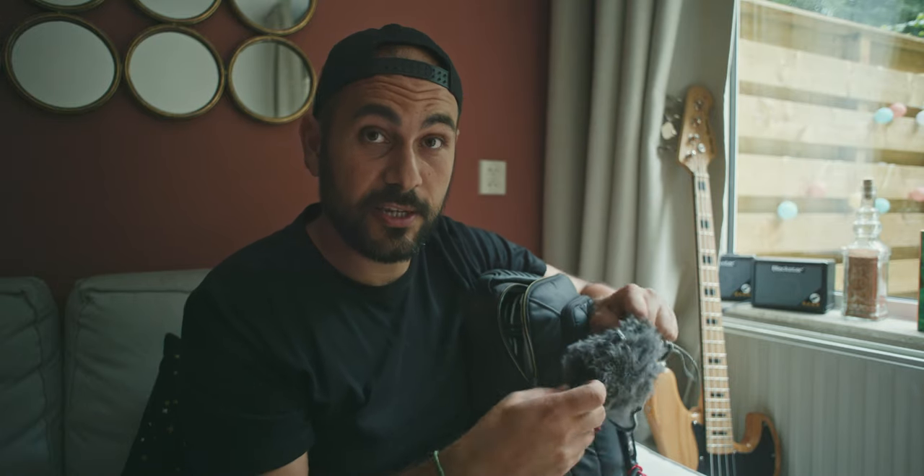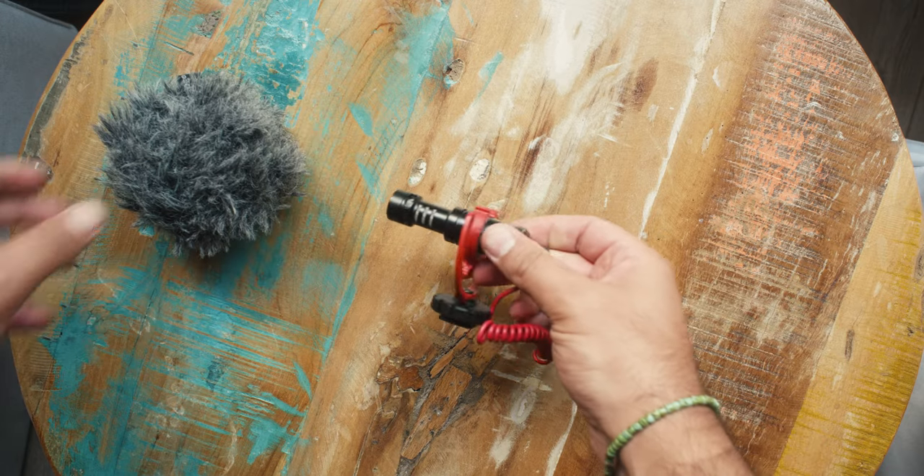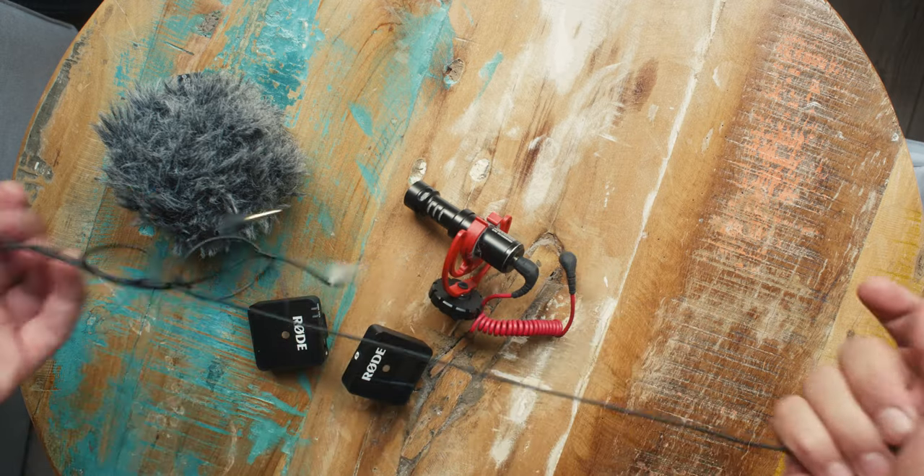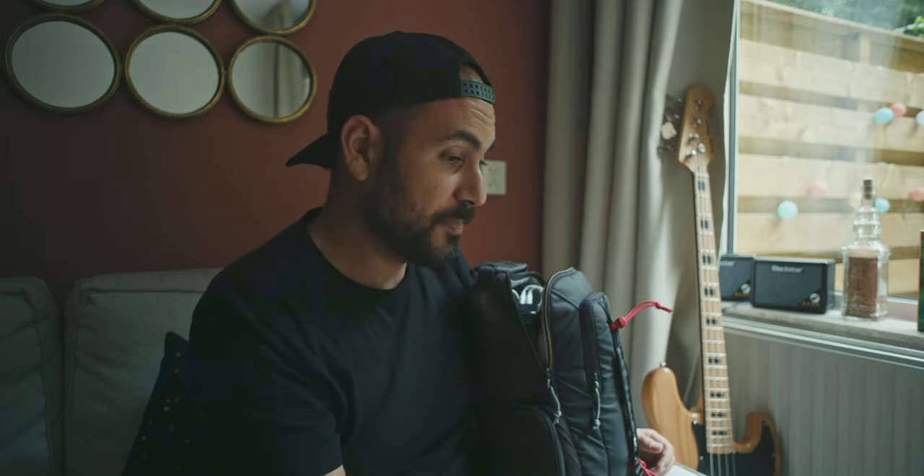I use the Rode Video Micro in locations where I have bad audio — for example my living room which has terrible acoustics — and I would boom this microphone using the clamp. I attach the Rode Video Micro to another piece of gear I find pretty essential as a filmmaker: the Rode Wireless Go. I connect these two microphones together to have a boomed wireless microphone directly to my camera, so I don't have the problem of syncing audio in post. I can also use this microphone as a standalone with a lavalier.